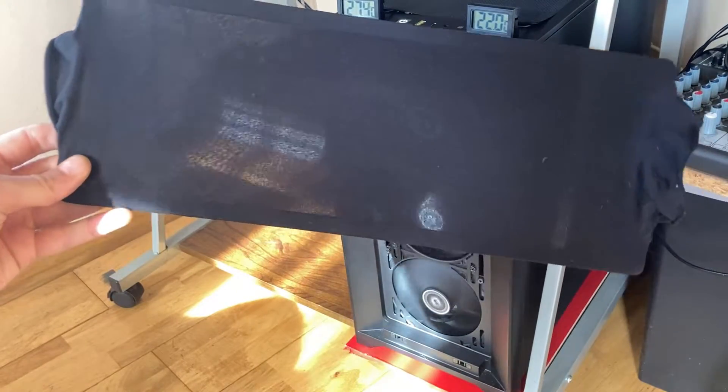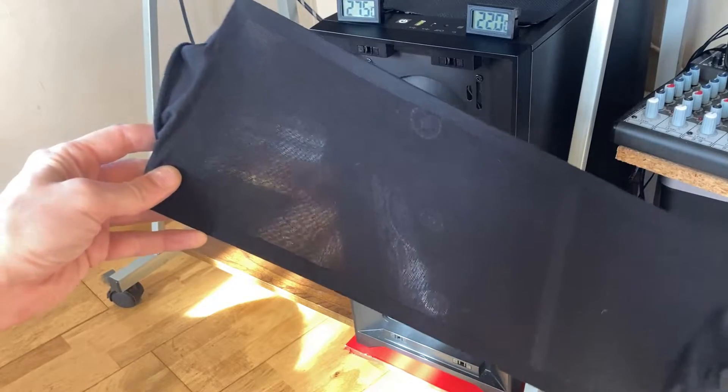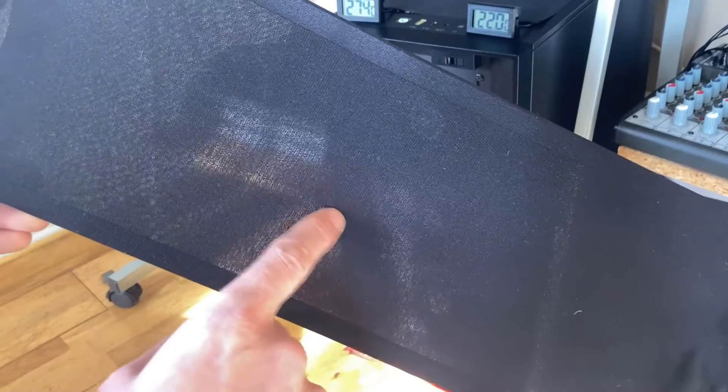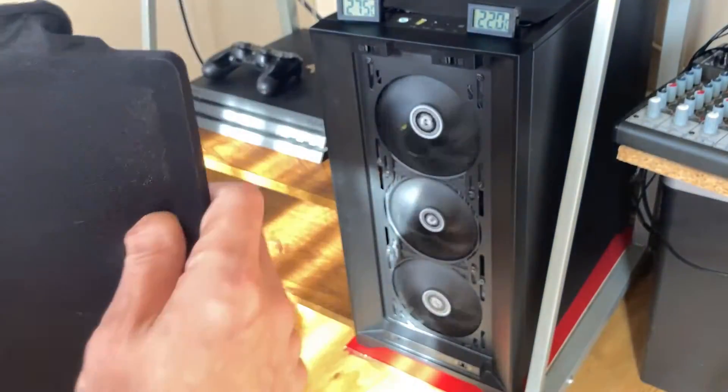This is 40 denier — you could probably do 20 denier too. So the air has to really go through two layers of this tight material and the mesh.